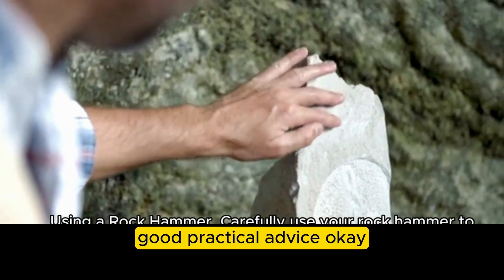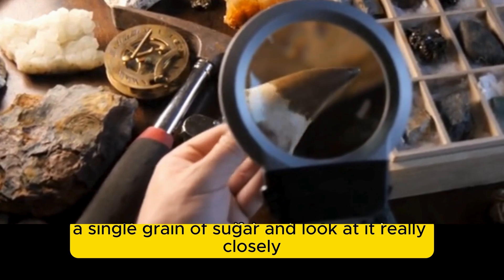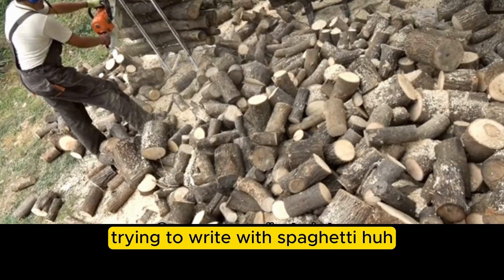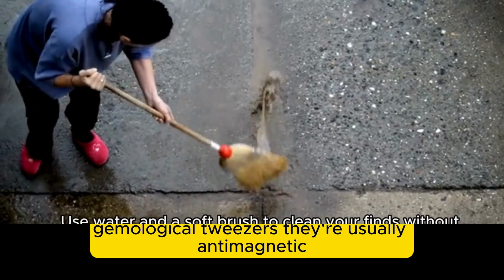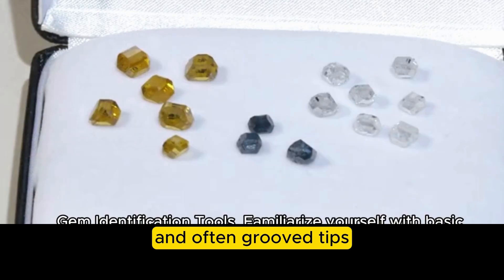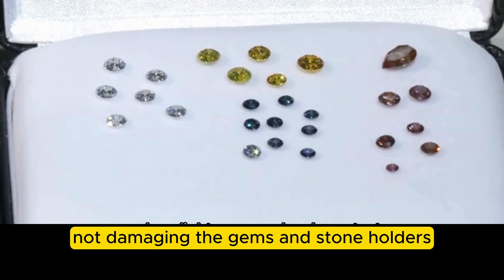From the magnification tool, let's talk tweezers and stone holders. Why not just use fingers? Imagine trying to pick up a single grain of sugar and look at it closely — our fingers are just too big and clumsy for tiny gems. The guide compared it to trying to write with spaghetti. Gemological tweezers are usually anti-magnetic so they don't interfere with certain tests, and they have a textured, serrated grip with often grooved tips especially good for holding round stones.